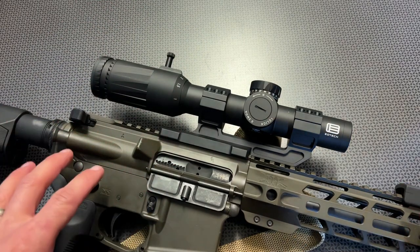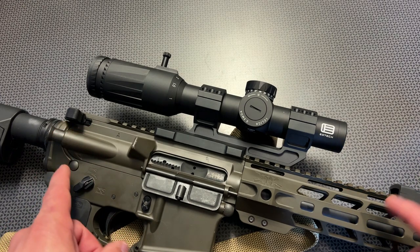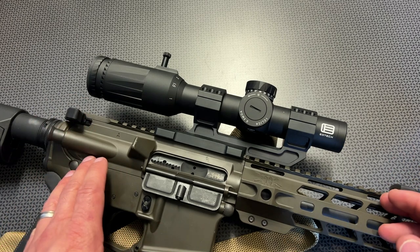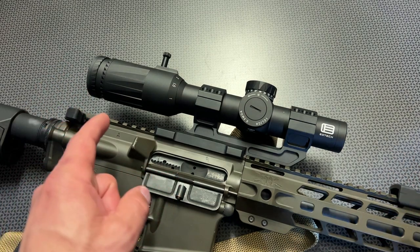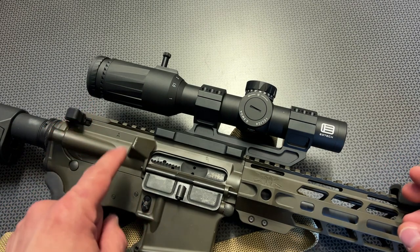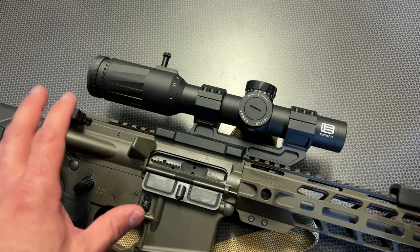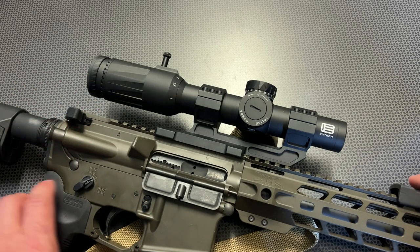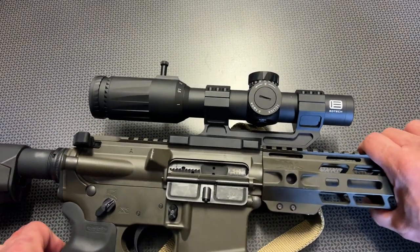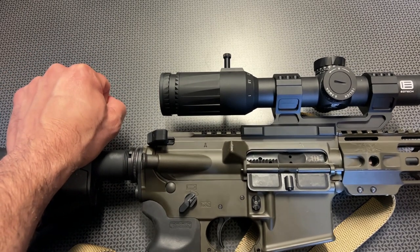I believe that's in part due to the lens system they have built in, allowing you to get a good sight picture at both the one power and six power setting. Another fault of a lot of first focal plane LPVOs is they're rather bulky, or they don't do the one power setting or the six power setting well. This one nails both with no issue whatsoever. The one power is truly one power and doesn't have a lot of edge distortion. The six power setting is also really nice, giving you a great sight picture.